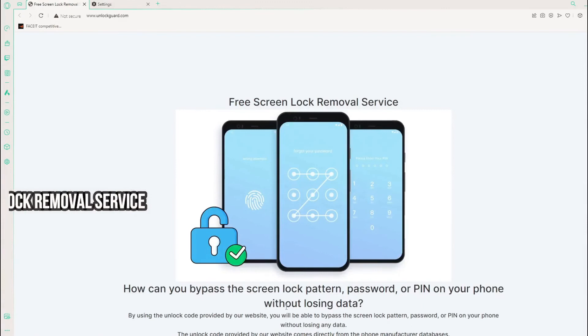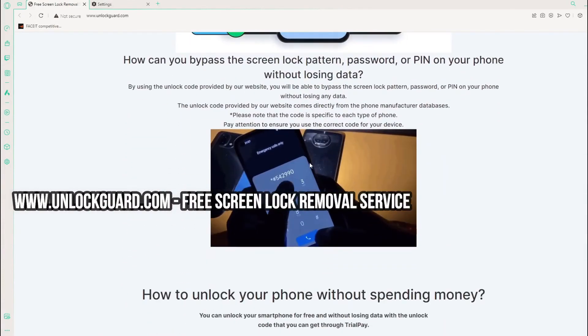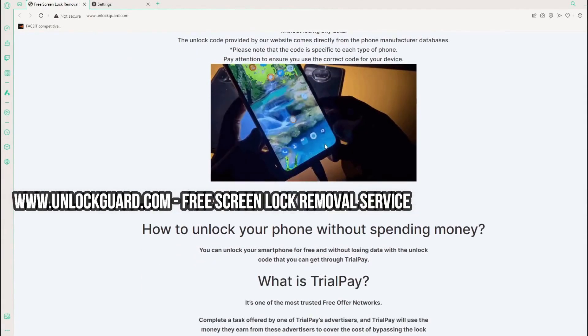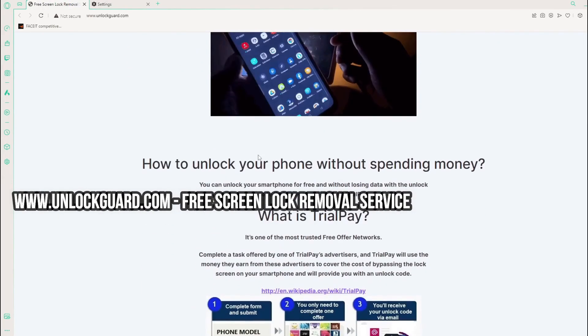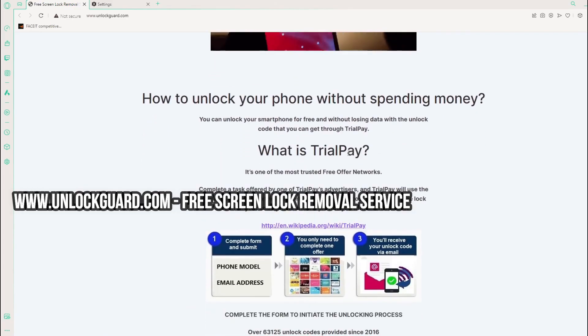To bypass the screen lock pattern, password, or PIN on your phone without losing data, you can use this free service on this website. I hope you enjoyed this video. Please don't forget to share, comment, and subscribe. See you in the next one.